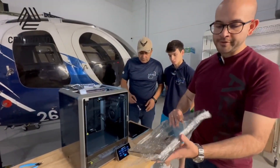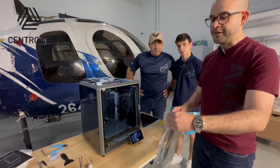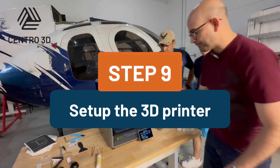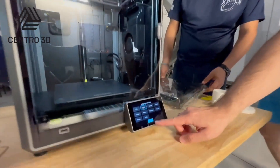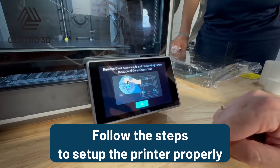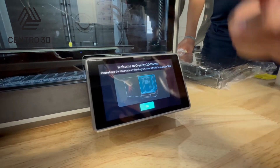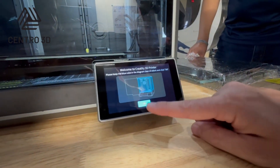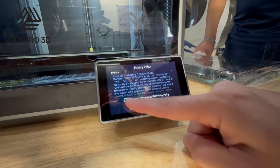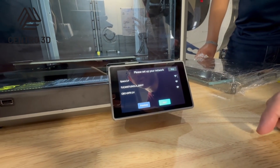We are going to install the cover. The cover is recommended for ABS filament but is not strictly necessary for PLA — you can use it when needed. Now let's configure the printer: we are going to select English and then next. We already removed all the screws, verified there is no debris inside the machine, and we have to agree to the privacy policy.